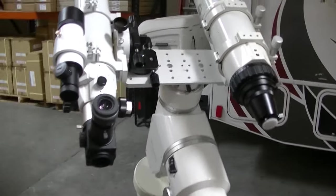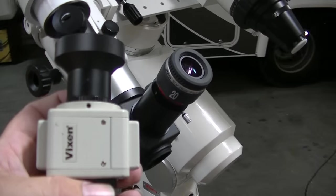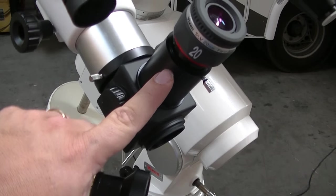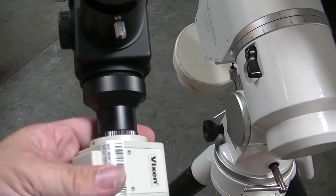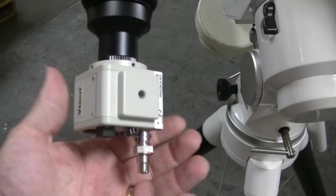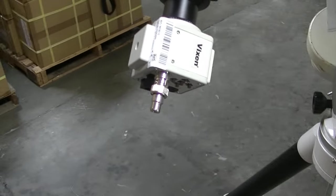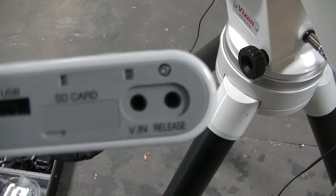I've got the scopes mounted now. First I'm going to put the camera on the guide scope. I've got one of our Vixen cameras here, and adapter number 3763 — up to T ring. On the flip mirror, if you unscrew the inch-and-a-quarter eyepiece adapter, it actually has T ring threads there, so you can simply thread that on. Once attached, connect it to the Starbook using an RCA to mini plug, and plug it into the port that says video in.